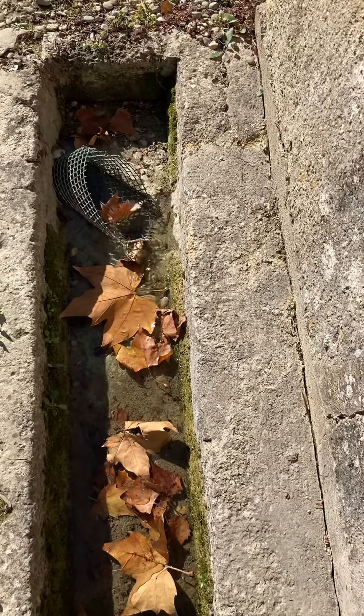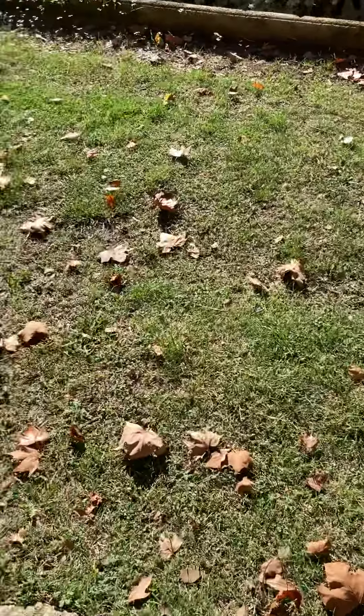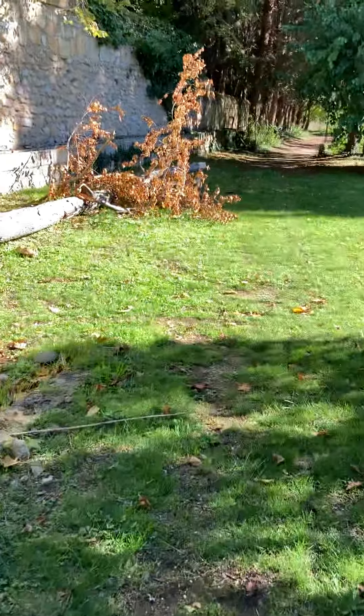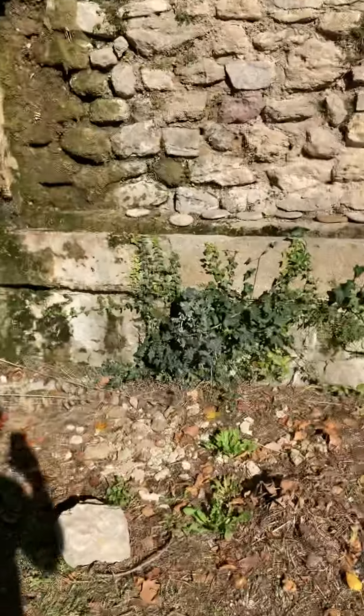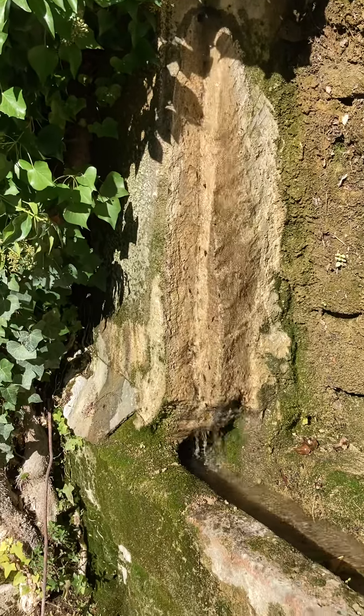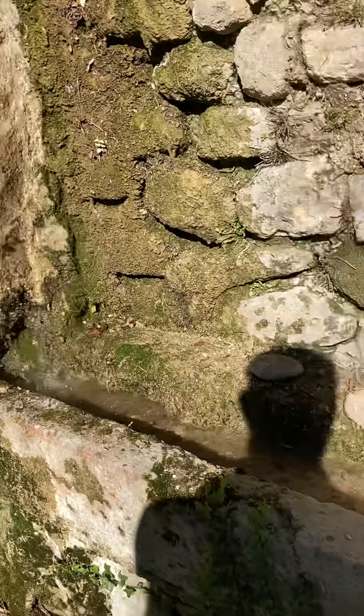Water is now starting to pour down there, which in turn you'll see it coming out that hole I showed you. That's a proper flow now — that's what it should be like, and then as I said it'll just all continue down there.